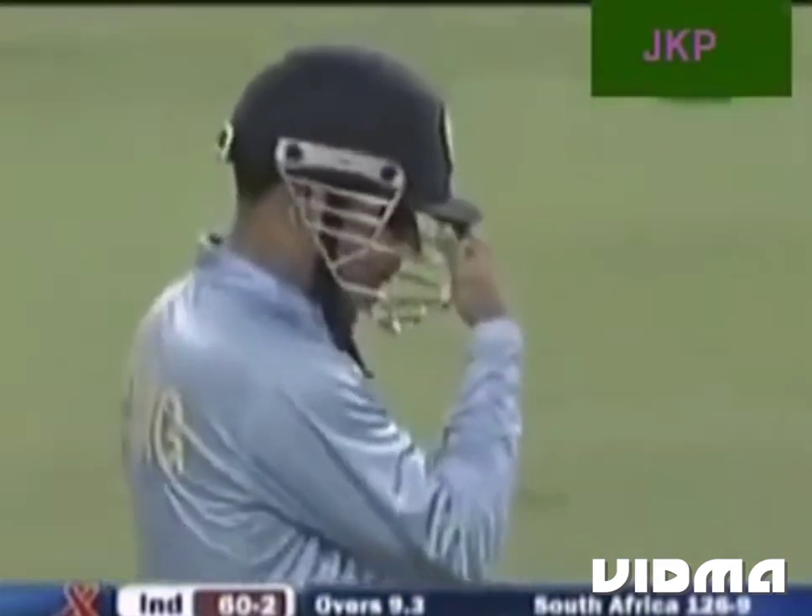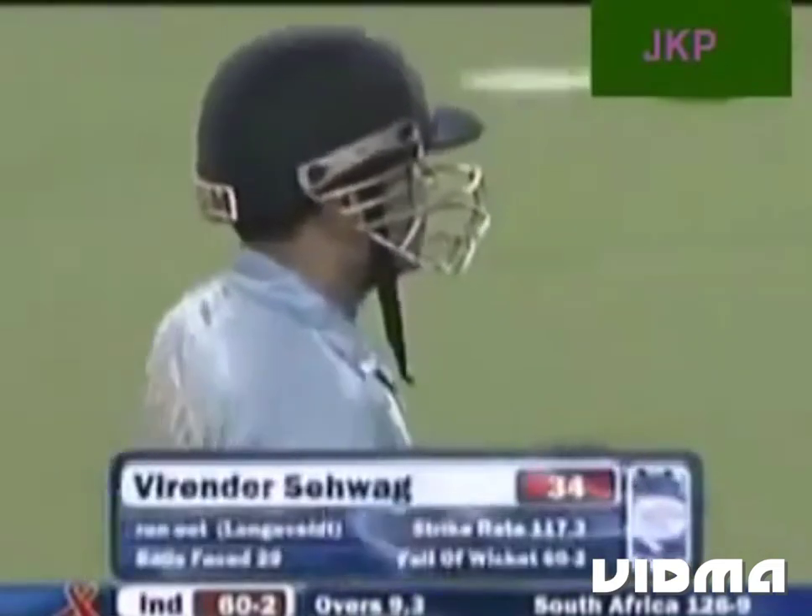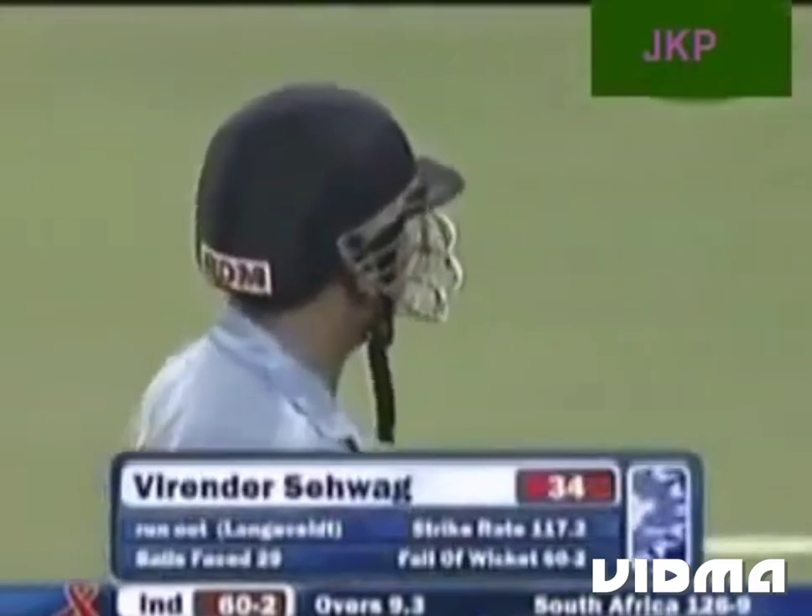The captain is out. 60 for 1 at the moment. Tony comes out to the centre, and we'll come back after a break.